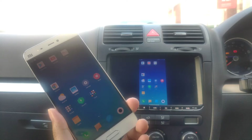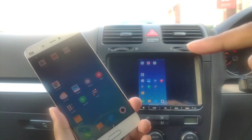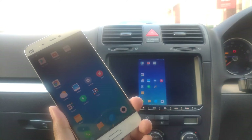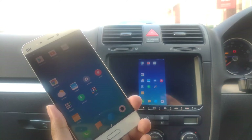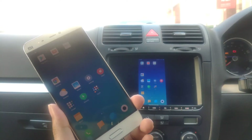Hi guys, welcome back to the channel. I'm going to show you how to cast your smartphone Android onto your head unit. You can also do it if you have an iPhone — it works with this app as well. I'm going to show you how to set that up.